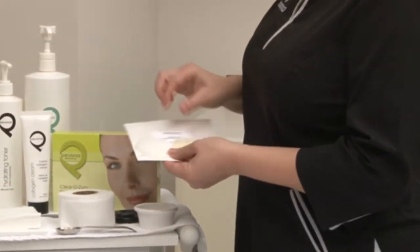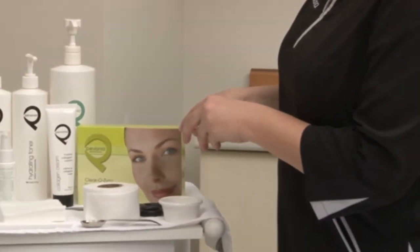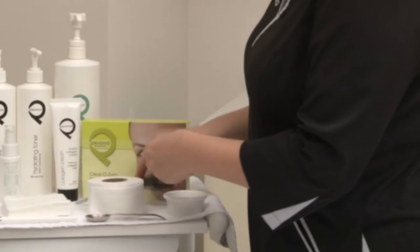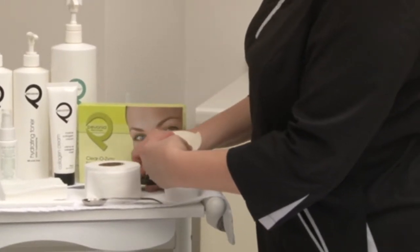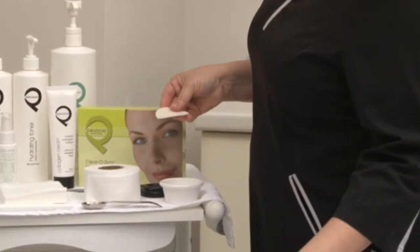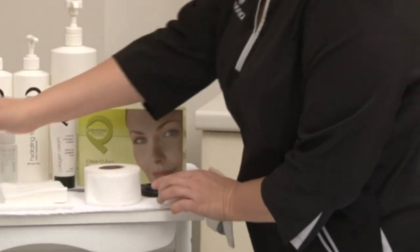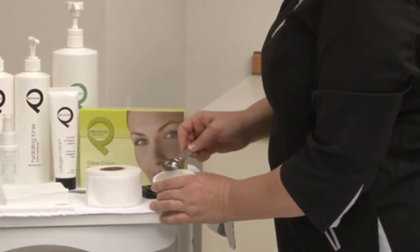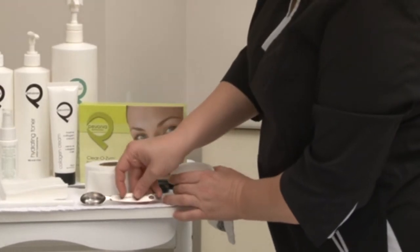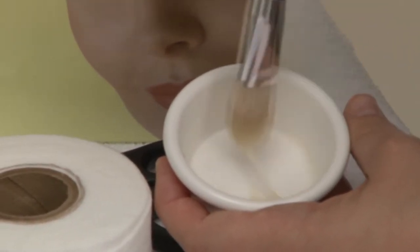Cut the paper pouch on both ends and remove both freeze dry circles from the pouch. Now place one on top of the other, cutting in half, and put back the other two halves for another treatment. Proceed to add 1 teaspoon of water and mix well with a brush until a smooth gel consistency is obtained. Set aside.